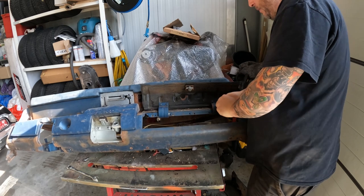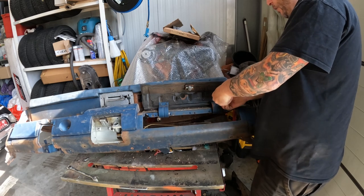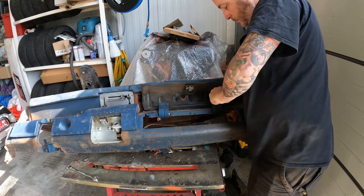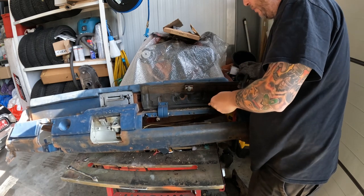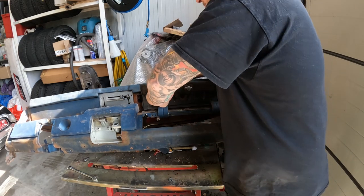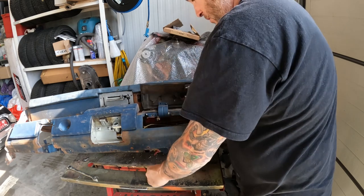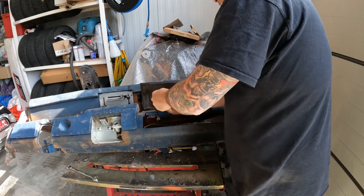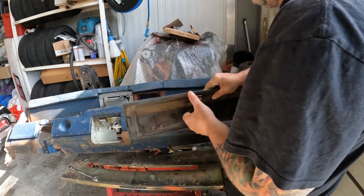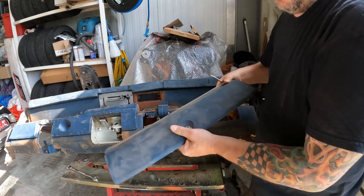Now we'll take off the glove box door itself - again Phillips screws. They're nice and tight because they've been on here since 1969. The screws have a little star-like washer on the back to keep them tight - like a locking washer. It's actually a pretty good idea because that washer digs into the metal so it doesn't back out. Just four screws and then you can pull the glove box door off. Try to find the key for your lock of course, then set that to the side.